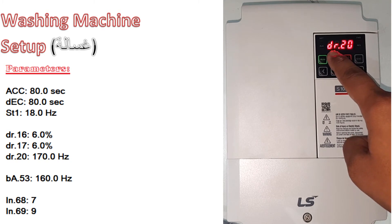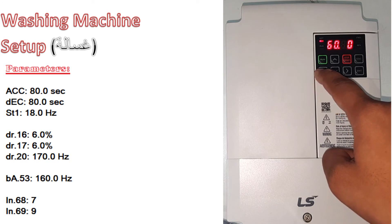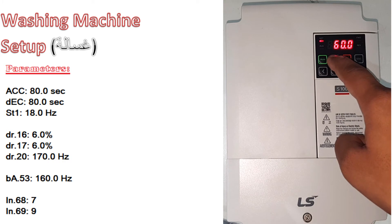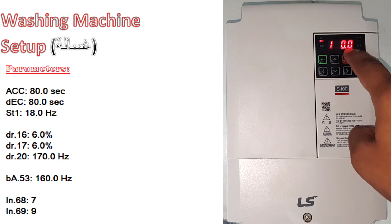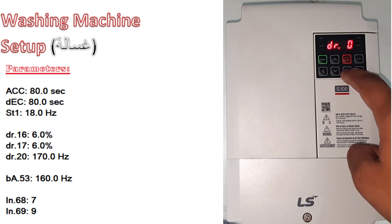Go to DR 20, then go left. Make it 170.0, press enter two times, then go right.